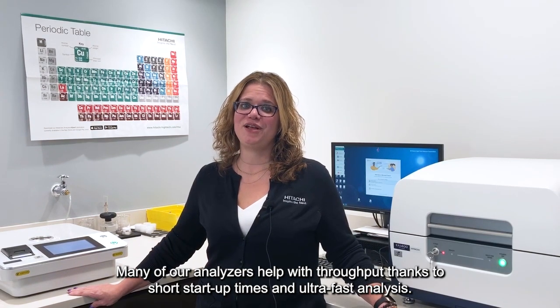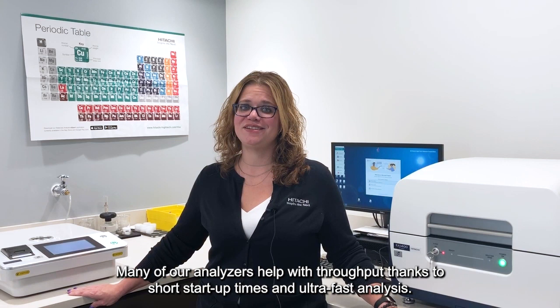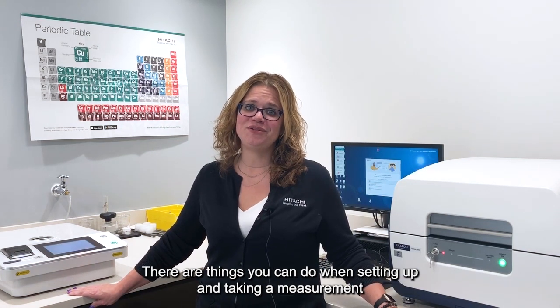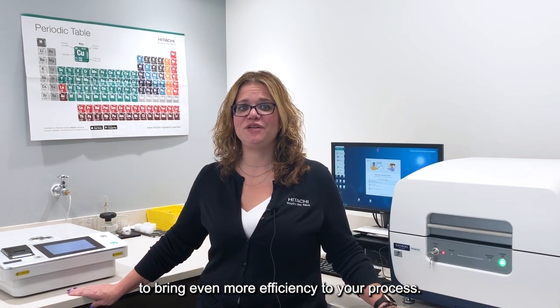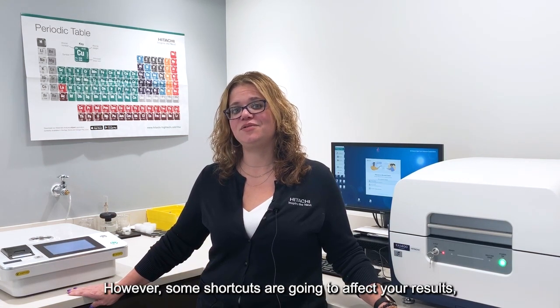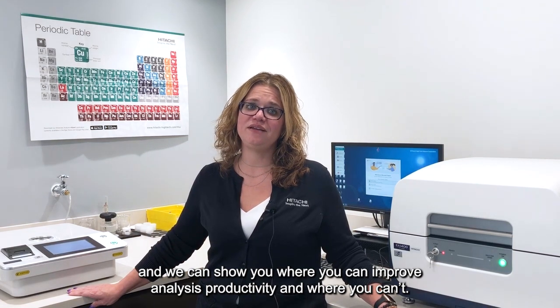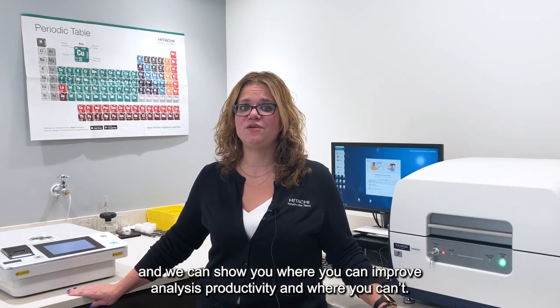Many of our analyzers help with throughput thanks to short startup times and ultra-fast analysis. There are things you can do when setting up and taking a measurement to bring even more efficiency to your process. However, some shortcuts are going to affect your results, and we can show you where you can improve your analysis productivity and where you can't.